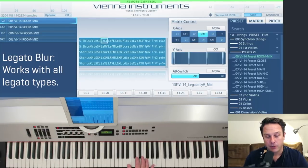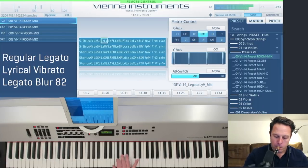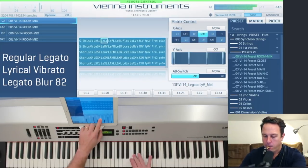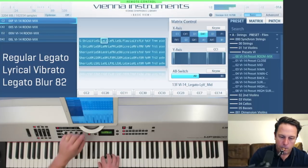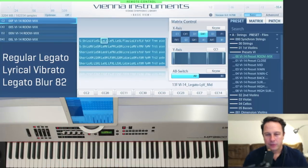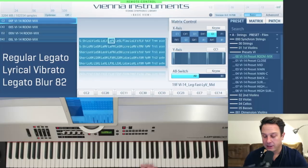Let's check it out with the regular legato with faster transitions. For louder and faster passages, I wouldn't overdo it with the legato blur, but let's do that with the fast legato.